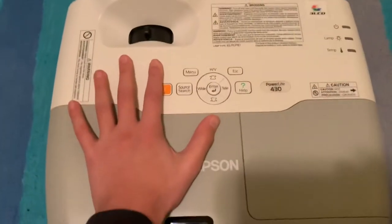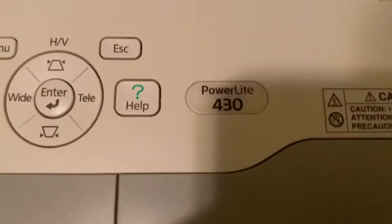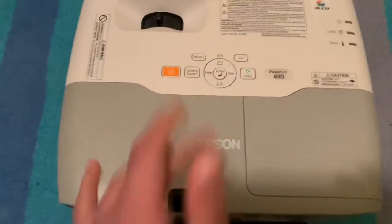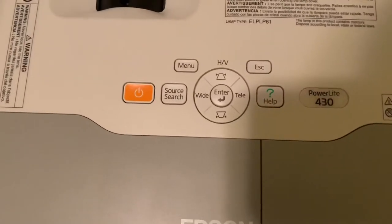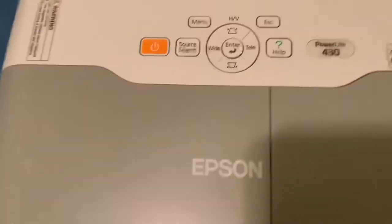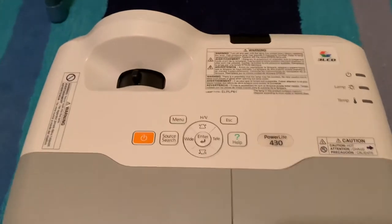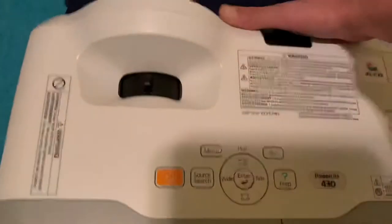Welcome everyone back to another video on the Carboy Guy channel. Today we're reviewing the Epson PowerLite 430. I got this projector off eBay last Friday. Compared to the S5 I reviewed yesterday, it's a very different projector with way more inputs. What makes this projector special is that it is a short throw projector.